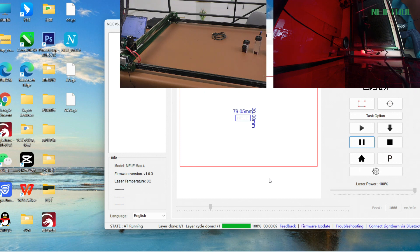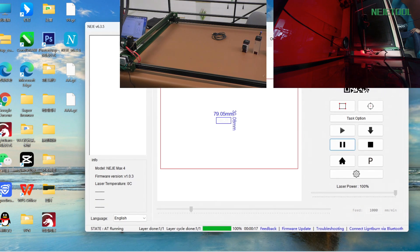This is the wireless function for you through our Bluetooth. This function is super great because you can operate many projects at one time — you can operate two different devices or three different devices and all the projects can run together at once. This will save a lot of your time when you are doing business and want to make more projects in a day. You can use one laptop and control three or more devices. This is how the wireless connection works together with LightBurn software and our NetJ software.